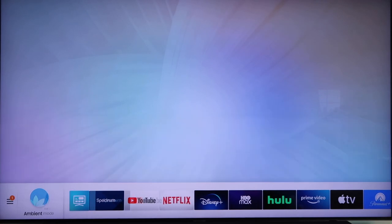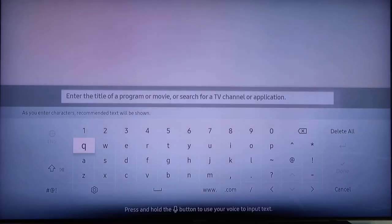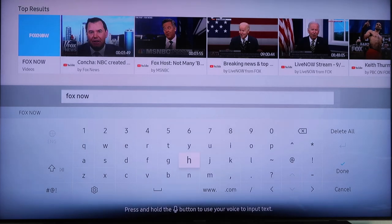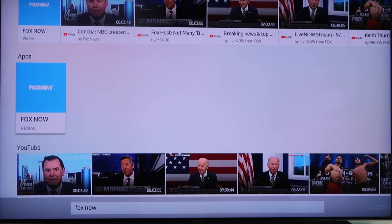Go over to the left hand side and you're going to go to search, and then go ahead and enter in Fox Now. Once Fox Now comes up, you'll scroll up to the top results and you'll see right there on the left hand side it says Apps — and that's the Fox Now app.